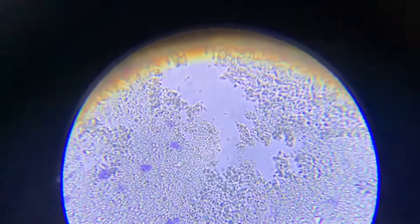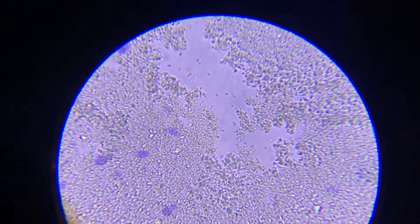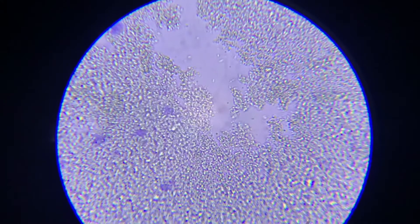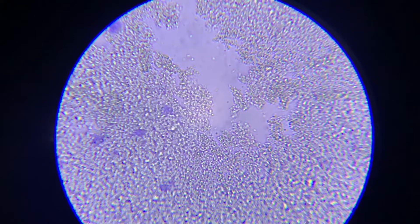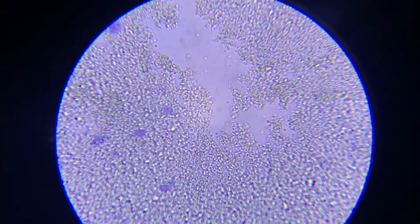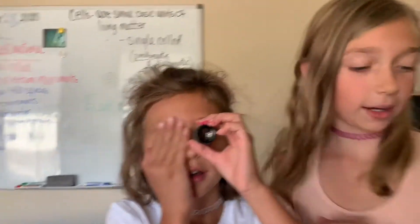Wow, how cool is that! Are you going to put that on YouTube? It means it has single cells and can live in extreme environments. Awesome! Daddy, this is a microscope — I can see you a lot! Oh hi grandma, excuse me, Daddy, I want to see!